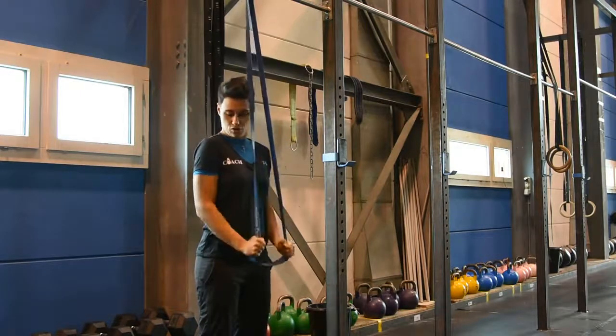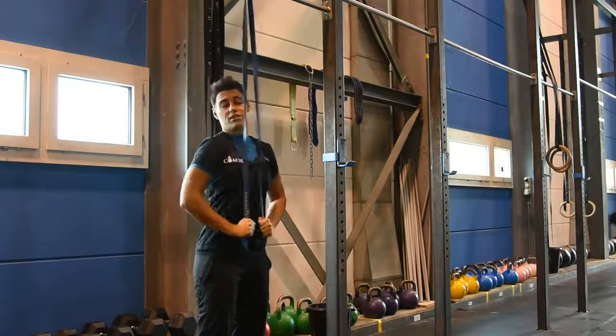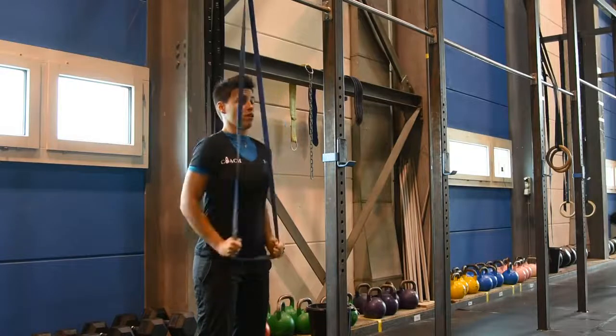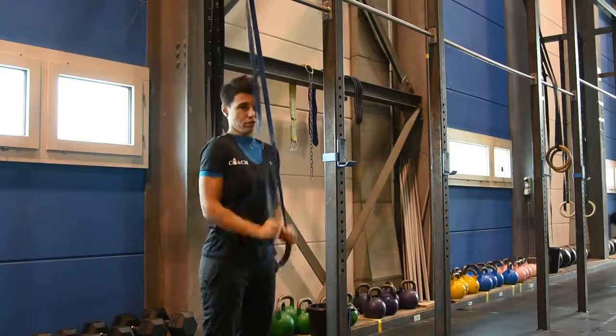You want to make sure you're getting that full extension at the bottom without flaring your elbow out. Reach back if anything, but keep it as close as possible.